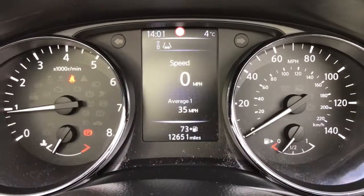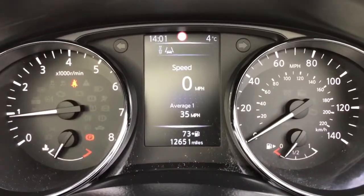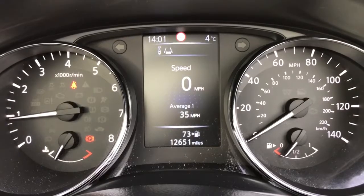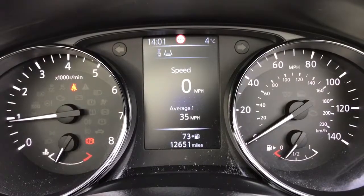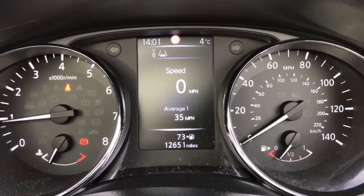Now that we're inside the car we're going to start with the dials. On the left hand side we've got the rev counter and on the right hand side the speedometer and fuel gauge. In the middle on the trip computer you'll see the total miles for this car are 12,651. Above that on the trip computer you can change the information displayed — at the moment it's showing a digital readout for the speedometer.